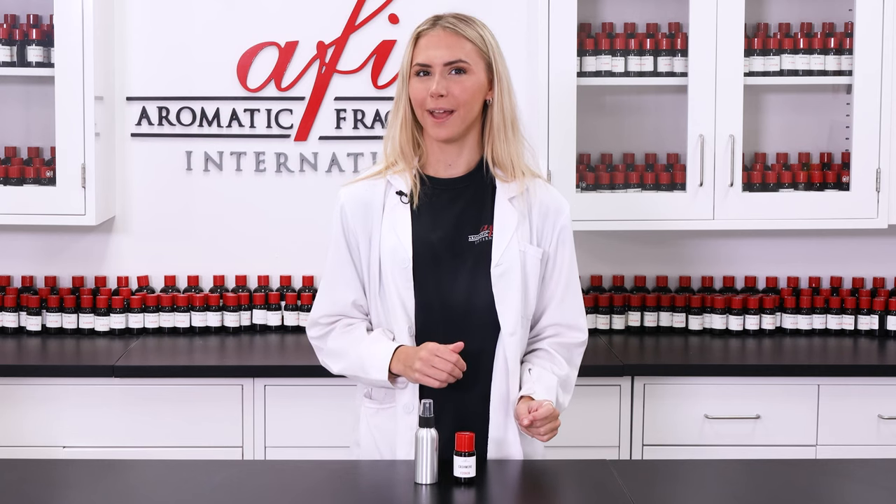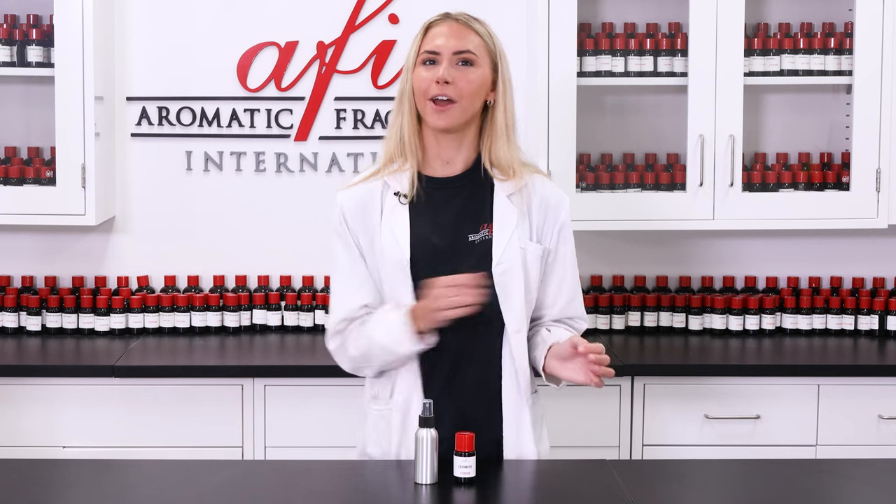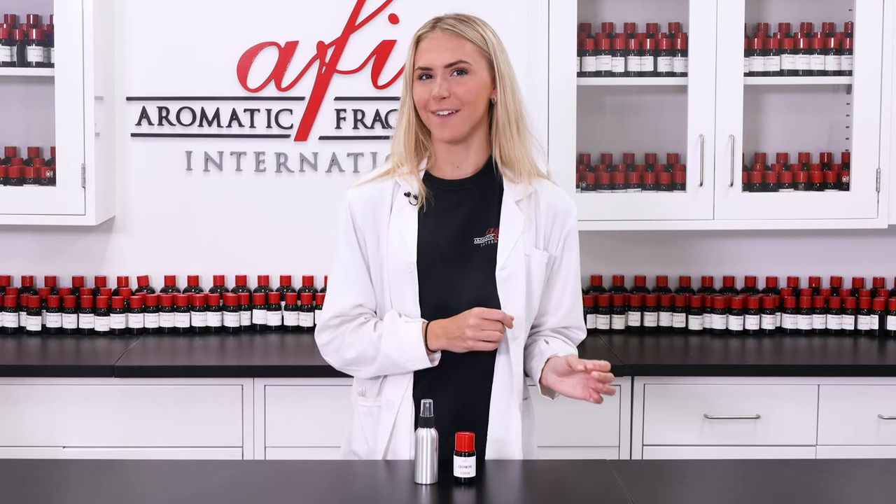Check out all the lotions and oils we've made on our channel for more products to add to your line. Did you find this video helpful? If so, let us know in the comments and leave us a like to show your support. We love formulating new products for y'all, so head on over to our socials and tell us what you think about AFI. Thanks so much for watching — we'll see you again real soon. Bye for now!